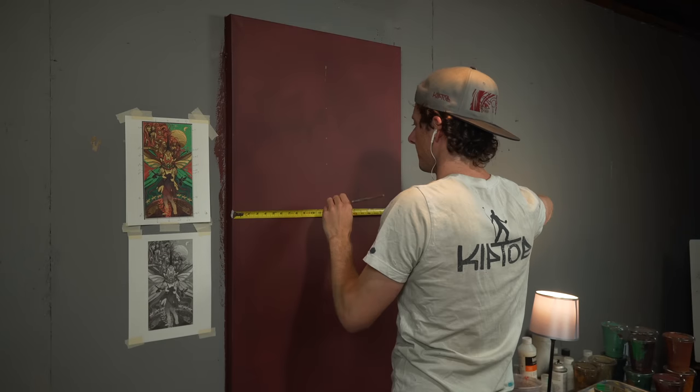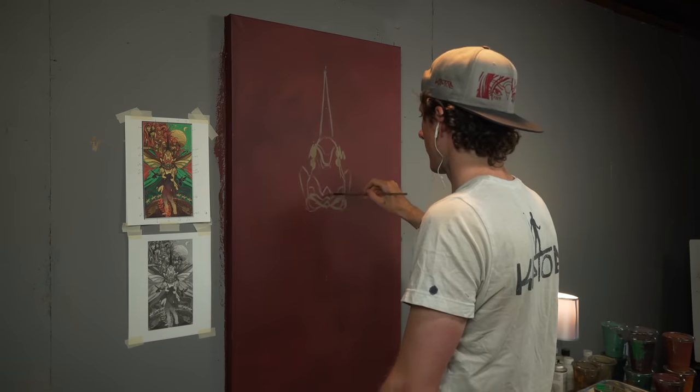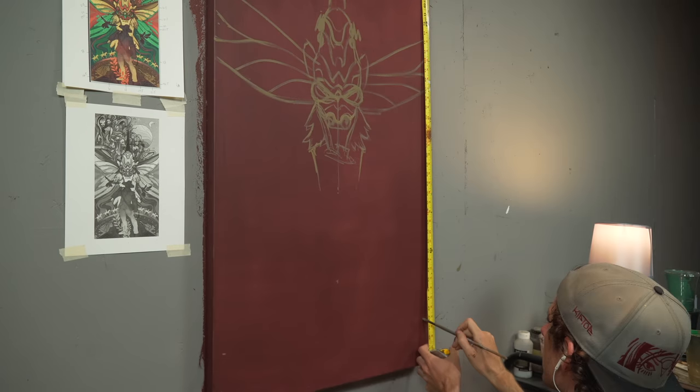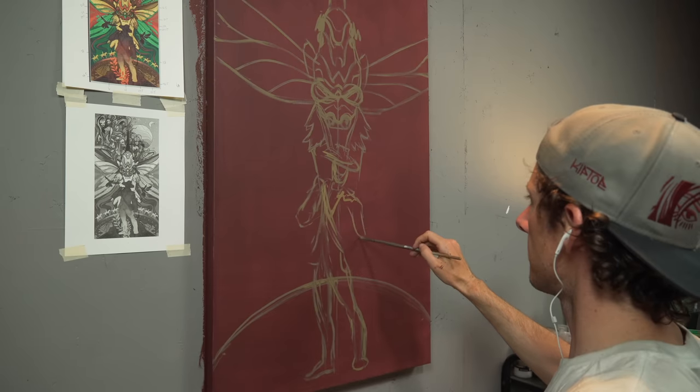This is a quick way I get my basic sketch up onto the canvas. I'll measure out certain important points and then build it out from there. These first sketch lines aren't meant to be perfect, as the painting will evolve rapidly from here — these are merely guidelines.